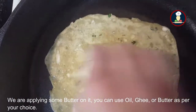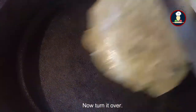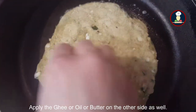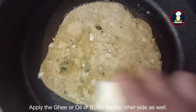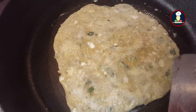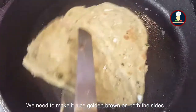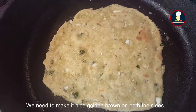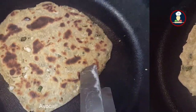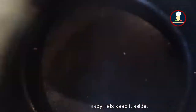You can use oil, ghee, or butter as per your choice. Now turn it over and apply the butter or ghee or oil on the other side as well. We need to make it nicely brown on both sides. Our paratha is ready and nicely roasted — let's keep it aside.